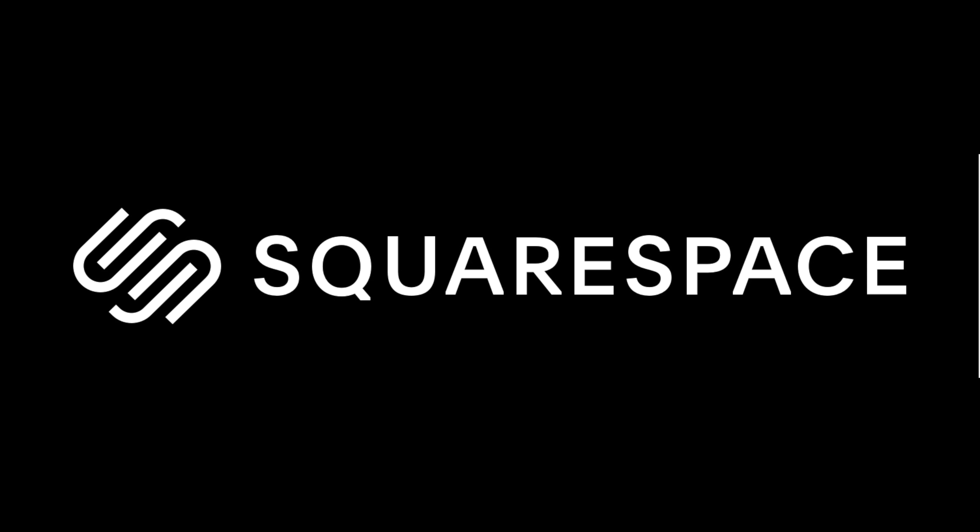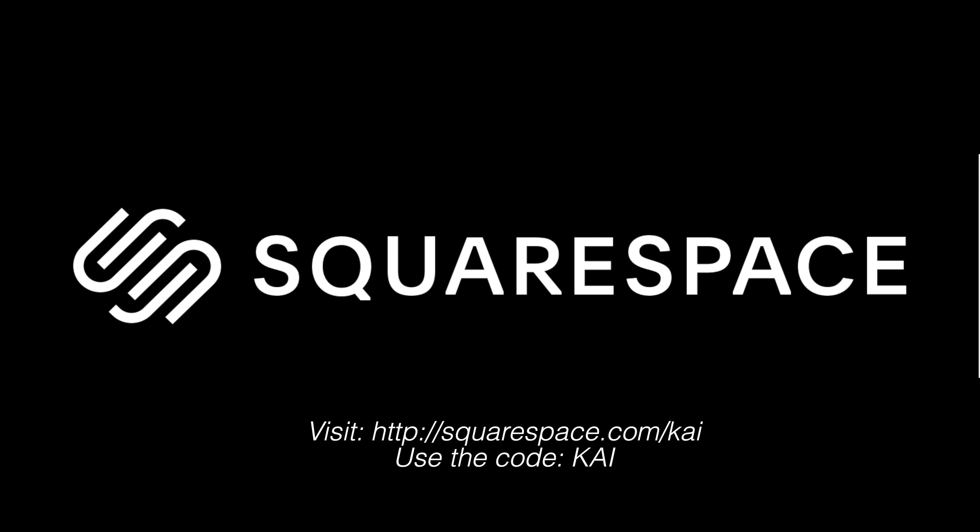This video is sponsored by Squarespace. Make your own slick-looking website with a 14-day free trial and 10% off your first order using the code and link below.